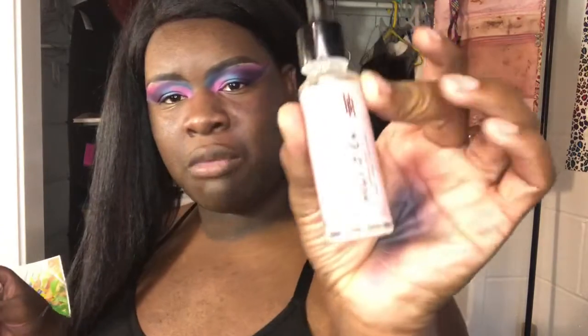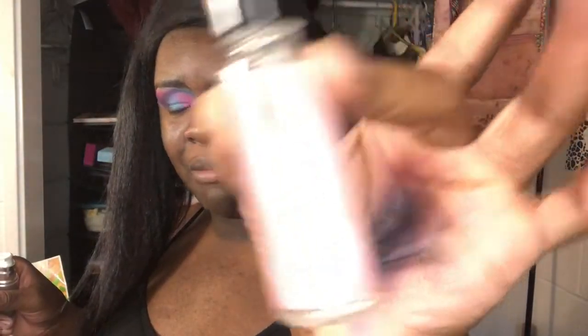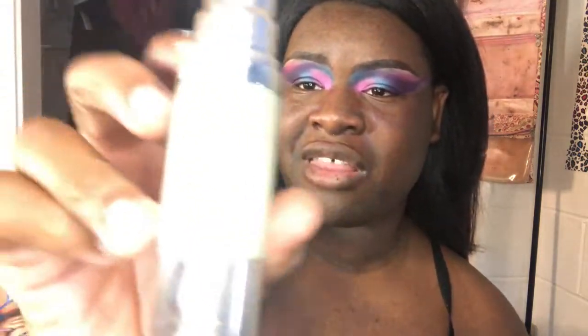I'm gonna clean from under the eyes, now let's get started with skin again. I'm using this Black Radiant pour-minimizing primer — now I'm using the F primer. I'm gonna put this on starting under the eyes like that because I just wiped under my eyes, and I'm gonna start patting it on like that.